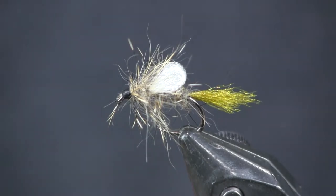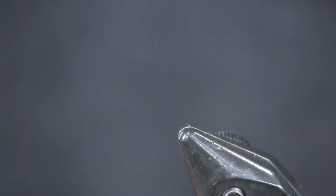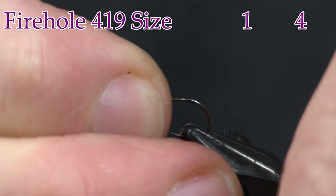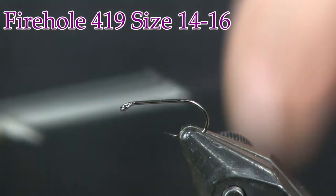All right, here we see the Iris Caddis in the vise. Let's get into tying it — very cool looking fly. For a hook I'm going to use a Firehole 419 hook, size 14 or a size 16.